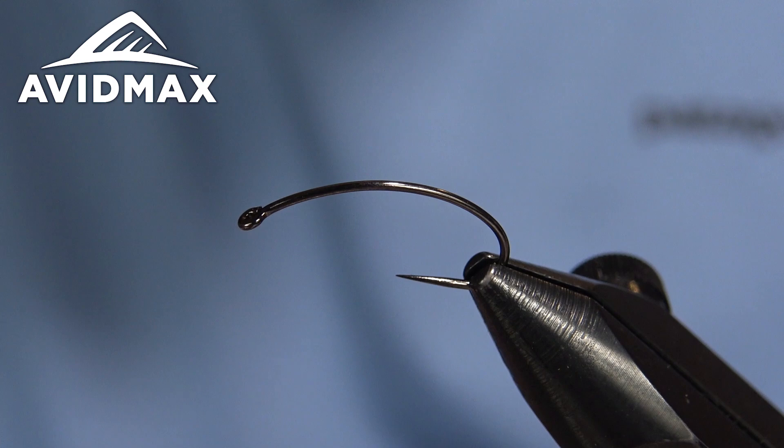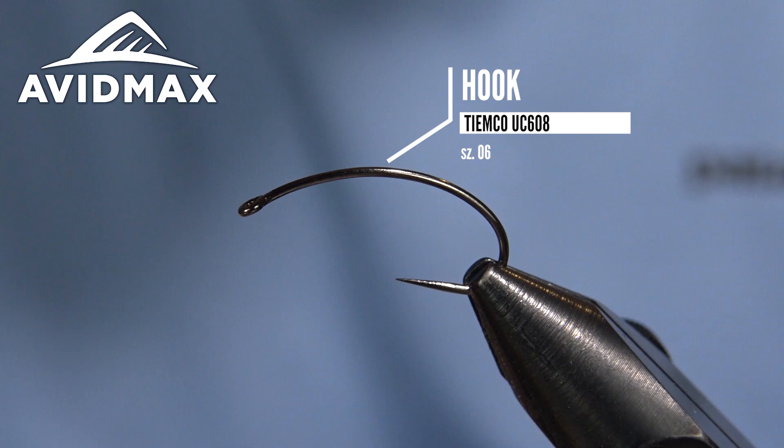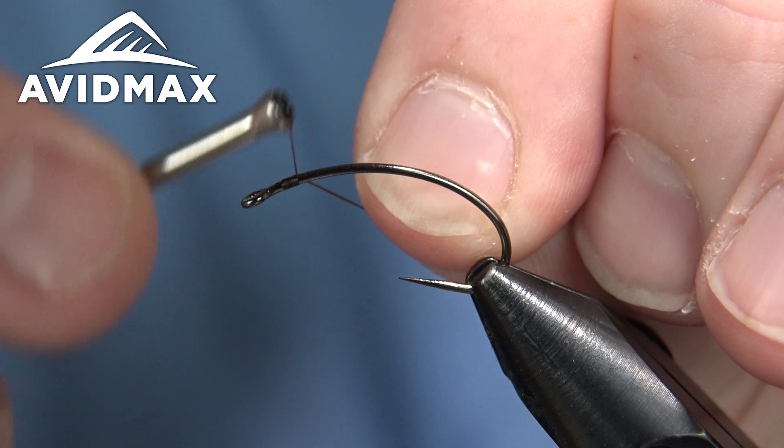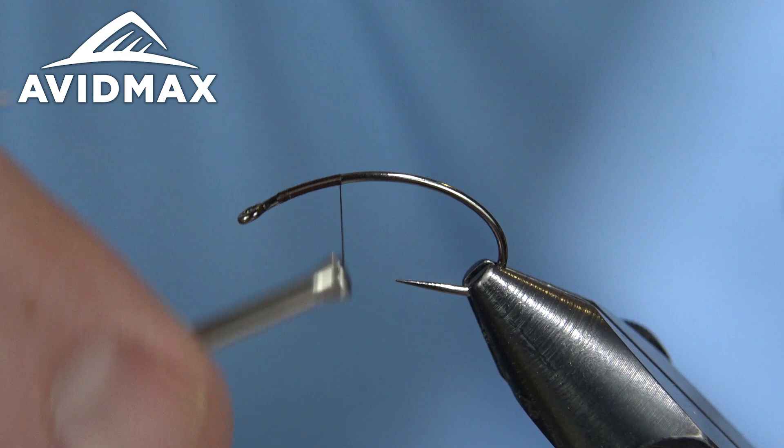Versus the standard variegated chenille, but you can do it either way. We're gonna start out with our hook — this is one of the new Umpqua competition hooks, the U608 BL in black nickel. It's a really cool long-bend curved style, almost a scud hook but elongated, which will give this bug a nice profile.